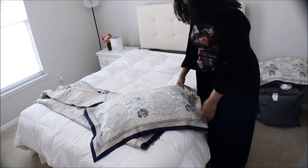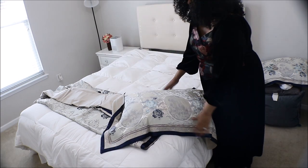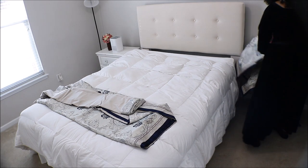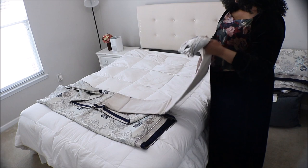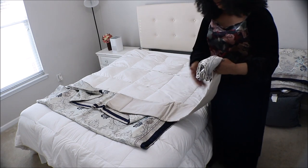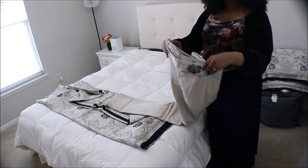When it's new out of the box, I recommend that you steam your specialty sheet before you put it on. I do not have a steamer and my iron is broken, so I will use it as it is for now, but I do recommend ironing or steaming it.